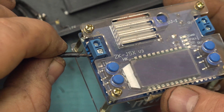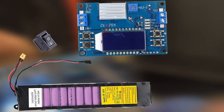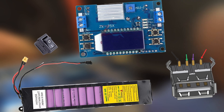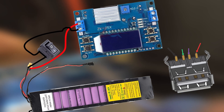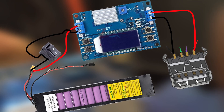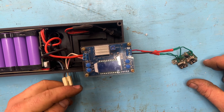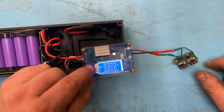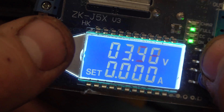Let me show you how to connect everything properly — it's very simple. We have the battery, the main switch, the step-down converter, and the USB port. Cables go into the circuit board and come out with 5 volts going to the USB port. Now let's test everything in real life. We turn on the main switch, and then I can regulate the output voltage very precisely using these two switches.